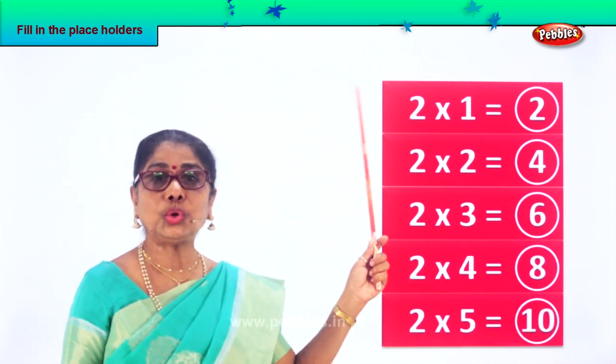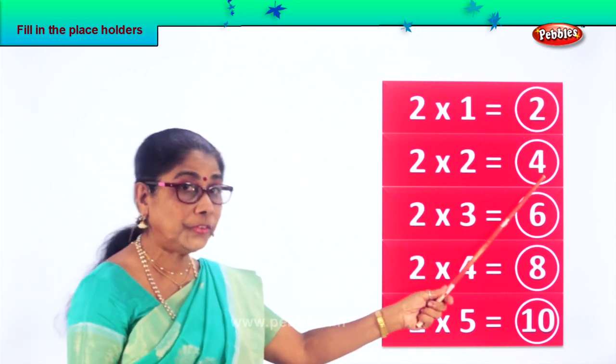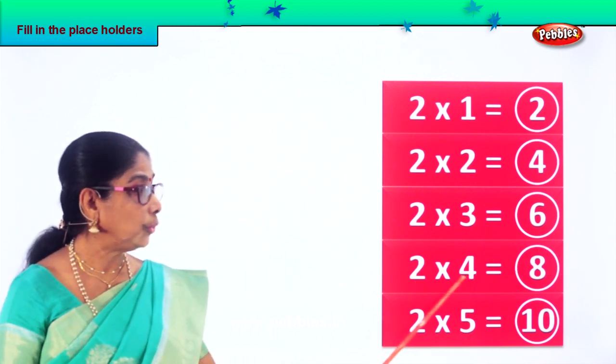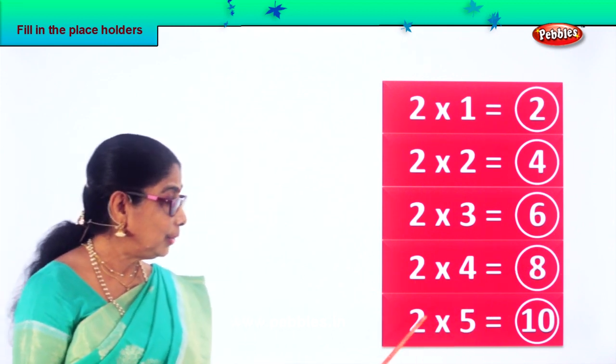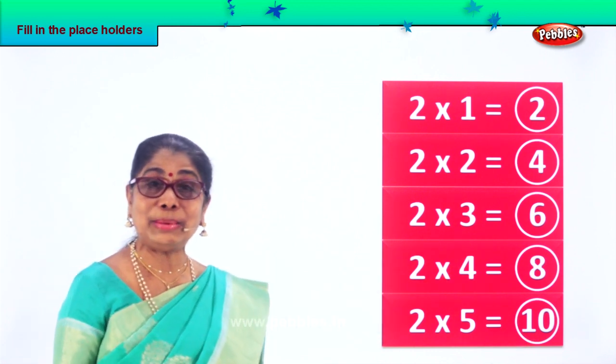Now look at this. Read the whole thing. Two ones are two. Two twos are four. Two threes are six. Two fours are eight. Two fives are ten. Two times table.